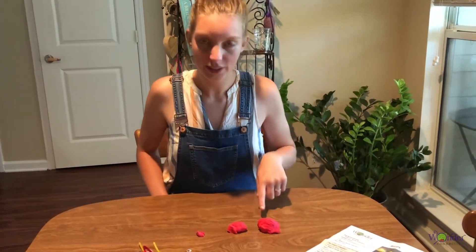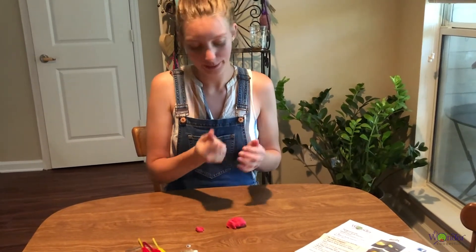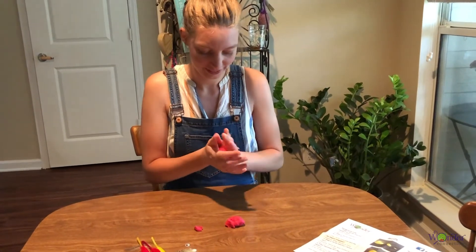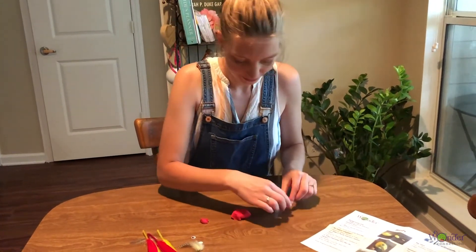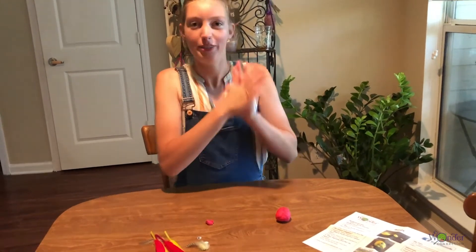So the first one is going to be the body. Feel free to do yours however you want to make it — there's no wrong way. Just kind of make it into an egg shape. And then the next piece, we're going to roll to make the head.